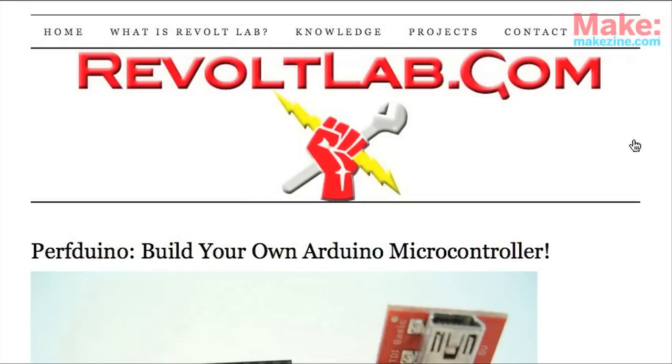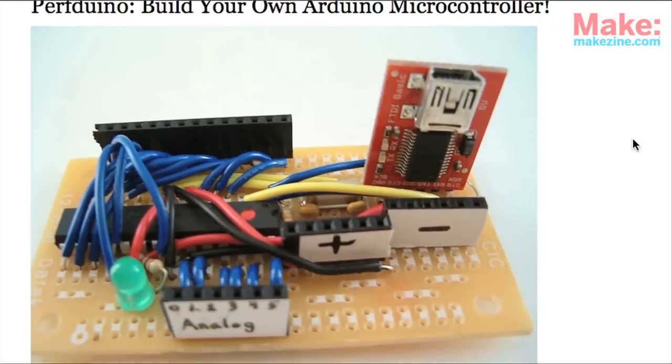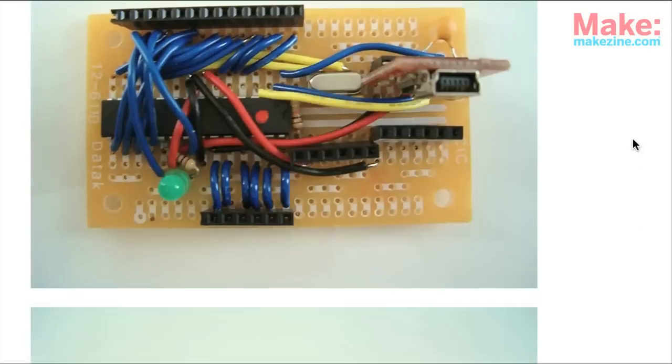Let's see the soldering on the back. Oh yeah, right here — look at all that lead! Tell us where we can learn some more. If you go to RevoltLab.com, you can see all of the directions on how to make your very own Perfduino. Will, thanks for taking time to chat with me about your Perfduino — really, really great project, good job. Post in the comments when you're done so we can see how it turned out.